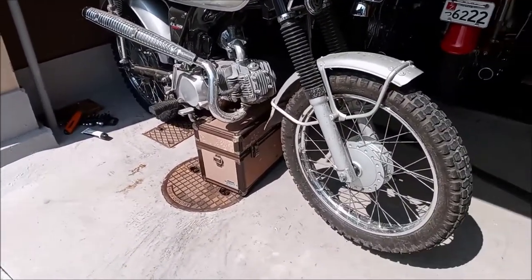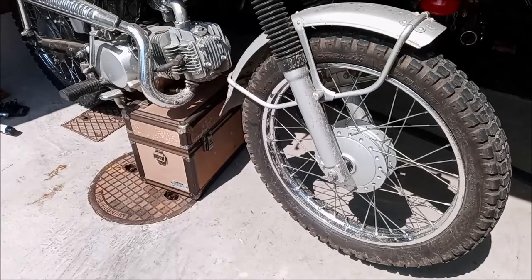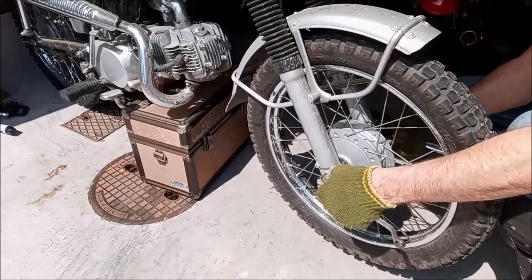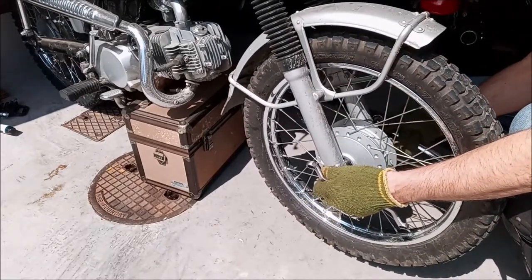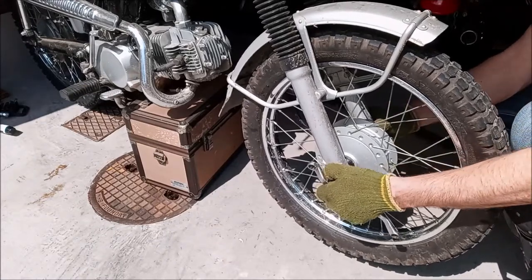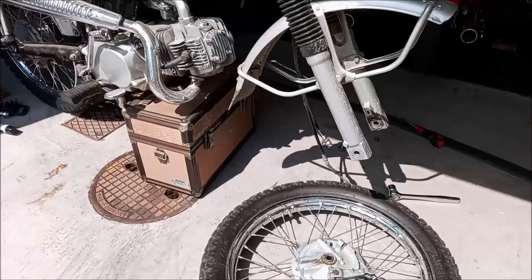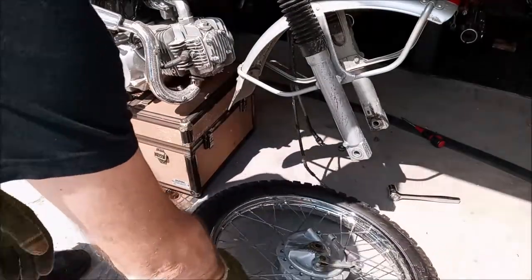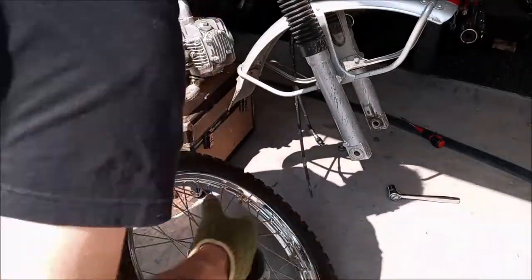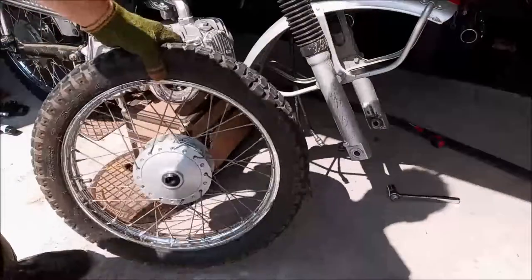We're not going to go through the whole process with the front wheel, but if I just shift the bike backwards a little bit it allows the front wheel to come off the ground and sit in this position, which allows me to pull the front off. To get the front off you just unhook the front brake and undo the speedometer cable. I'm going to inspect this and grease it the same way. I'm not going to show all of it because you've got the idea, but I'm going to bring this in, swap this tire, and we're ready to rip.